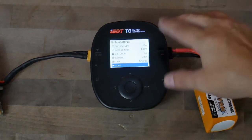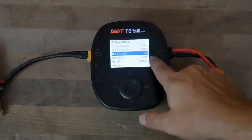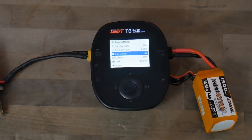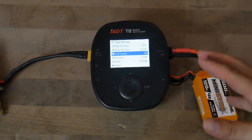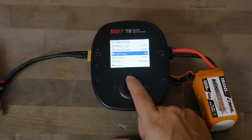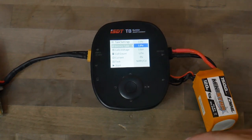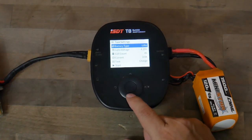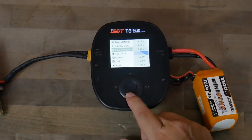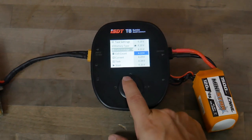As soon as you plug the balance lead in, the charger reads out the voltage of each individual cell automatically — I really like that. Press the middle button to get into the menu. One cool thing that makes it faster and easier: the ISDT chargers automatically detect how many cells the battery has, so if you plug in a 6S battery it jumps right to six. That's one less thing to worry about. There are also safety features built in, just like the other charger — it won't let you charge it wrong. Battery type is at the top; make sure it's set to LiPo. You can also change the end voltage — I recommend keeping it at 4.2V, as indicated by the thumbs up on the screen.